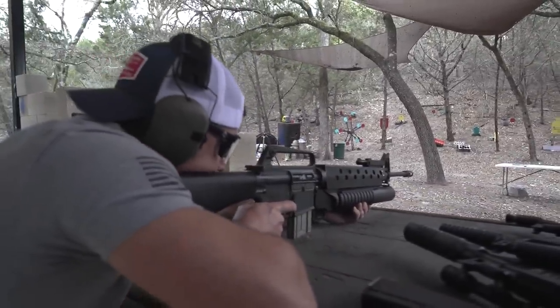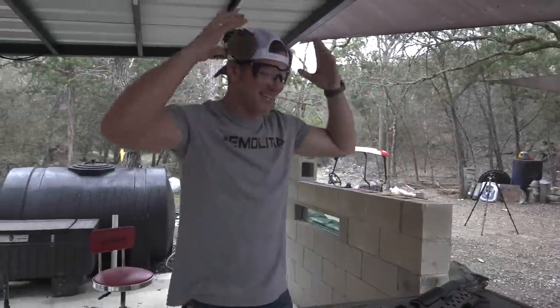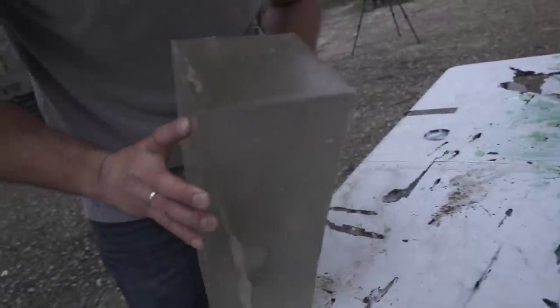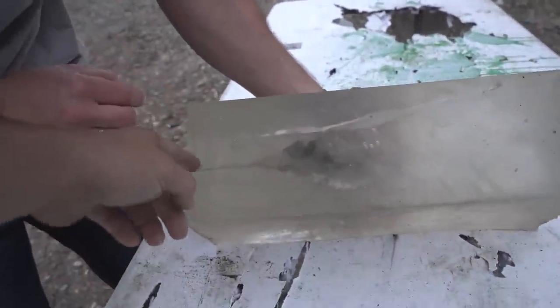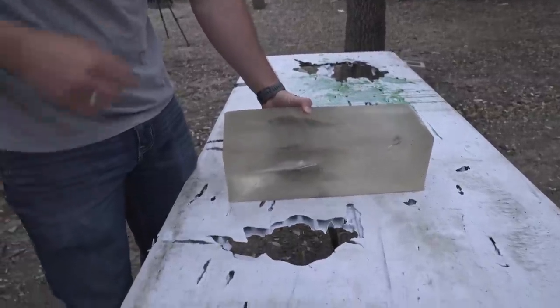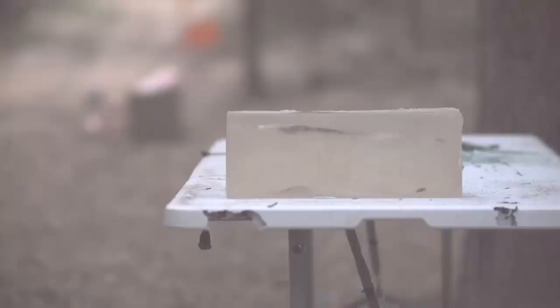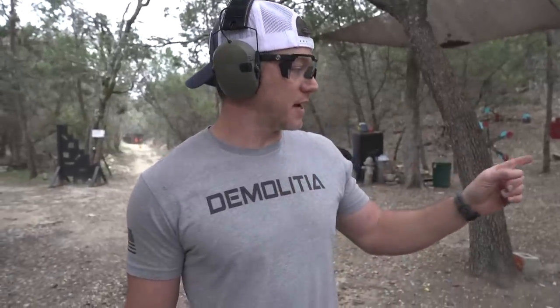This M16 shot should be going a heck of a lot faster and put a much bigger wound into the gel block. It went right in — and it looks like it curved out the side. It came in super straight then curved out right here. It started cavitating at the same place but obviously pushed a lot of pressure down, blowing out the table underneath. The extra speed definitely made a bigger wound cavity.